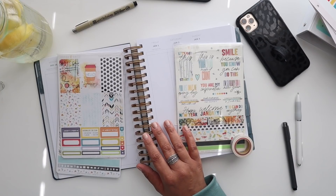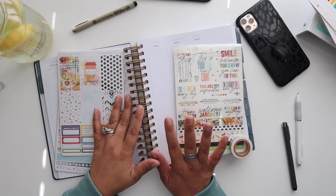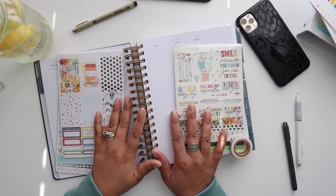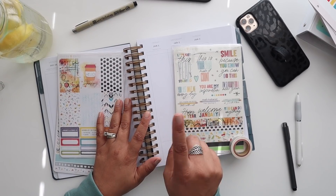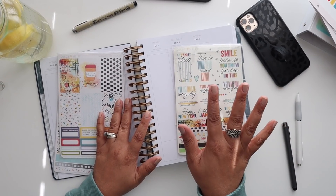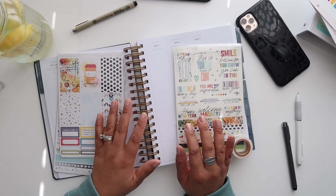Hello everyone, and welcome back to another plan with me. This plan with me is actually my first one in my brand new 2021 Moxie Life planner. If you guys are not familiar with this planner, I will pop up my review of the 2021 Moxie Life right up here for you guys to check out if you are interested.